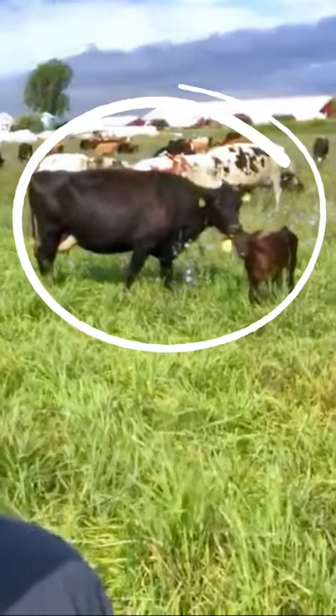In the background, that mom is just licking away on her baby, cleaning them up, keeps their calves clean. The calves are healthy and it's just a unique way of raising calves.